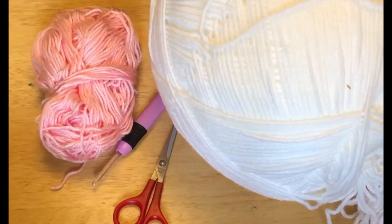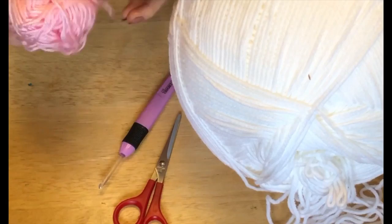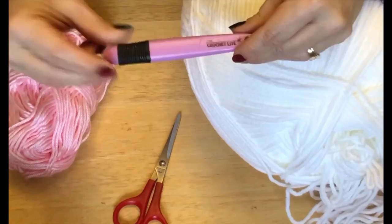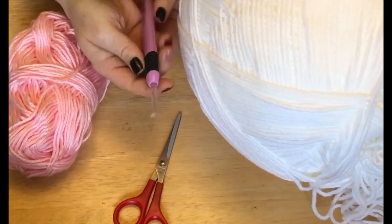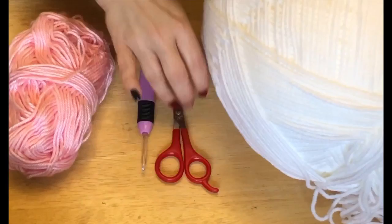Hi everyone, Monique here, Little Gems Creations 1. Today we're working on a shelf elf outfit or a Barbie outfit. You're gonna need some pink yarn — this is four-ply worsted weight — and some white yarn. You can do this with any colors you prefer. I'm using a 4.5 millimeter hook, a pair of scissors, and a darning needle. Okay, let's get started.